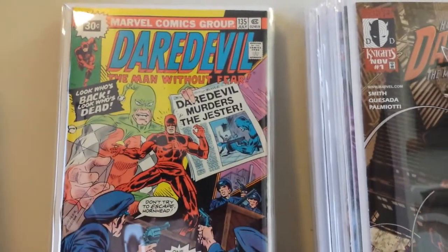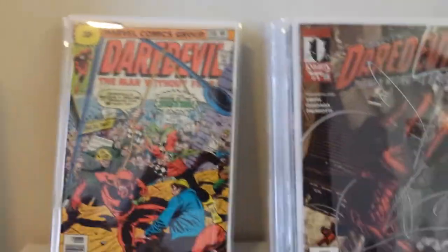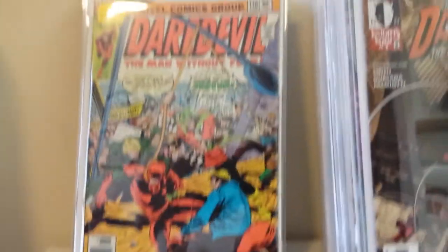This is my 30-cent price variant to Daredevil 135, featuring the Jester — who I'm not a big fan of. And the 30-cent price variant to Daredevil 136, also with the Jester.